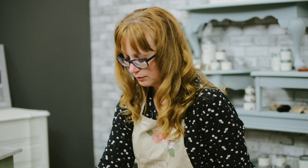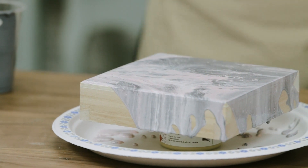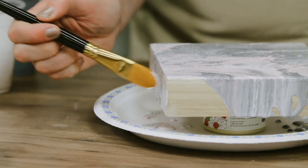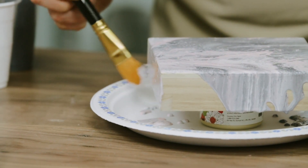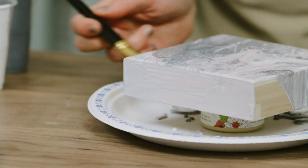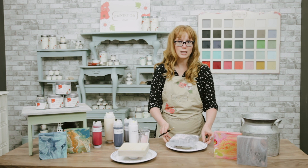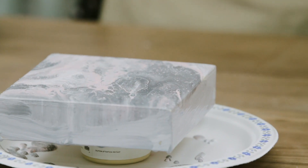You can leave your drips as they are when doing this on a canvas, or you can also use a paintbrush to make sure you get all the edges. The paint will continue to drip, so you want to make sure you're putting it on an even surface. We're going to let that dry — it's going to take a while. Then I want to show you a different pouring technique.